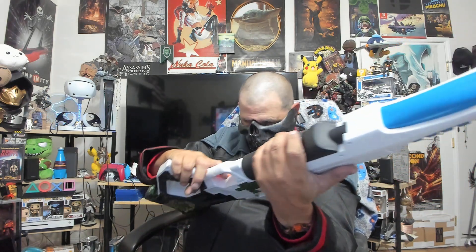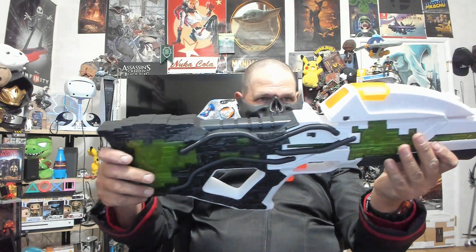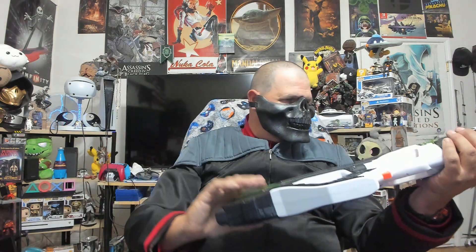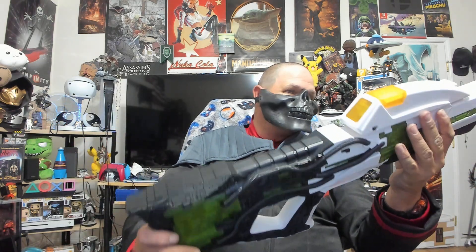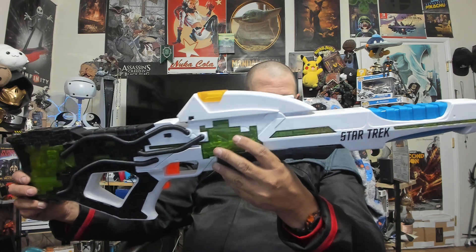You can actually hear that it's loaded. There are quite a few buttons too — this is pretty cool just as a prop for First Contact. It's got some weight to it, it's not small. I can't wait to actually try this. Pretty cool for the collection — I love the fact it says 'Star Trek' right there.